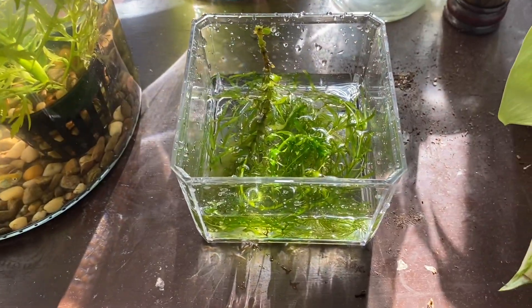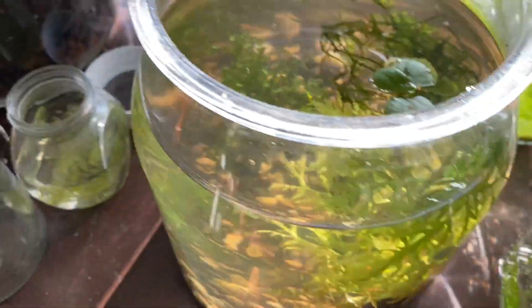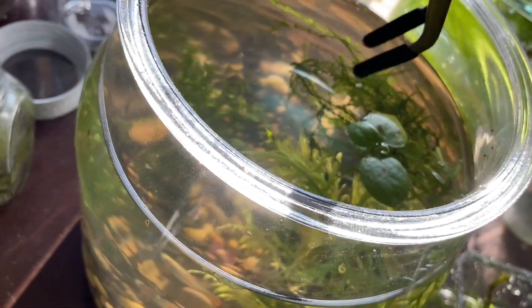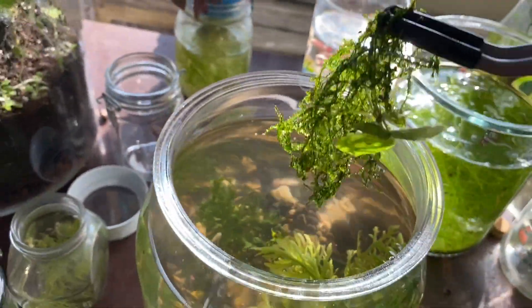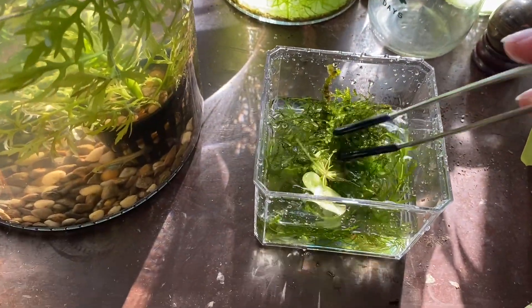Now I'm just gonna remove some of the plants — the floating plants — which I've already started to do. That's the Java moss and frogbit.